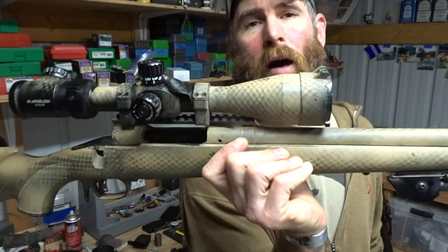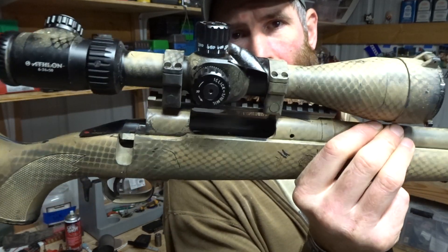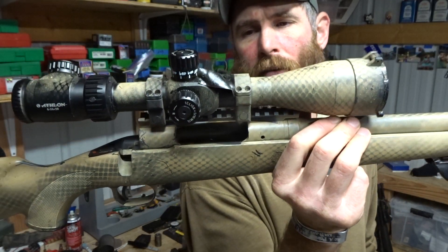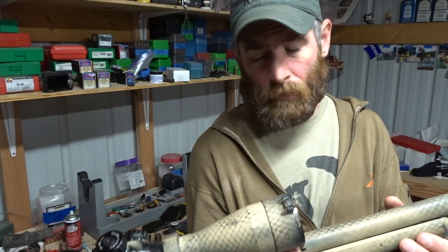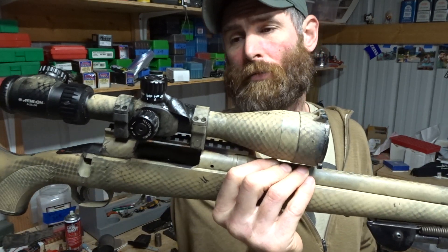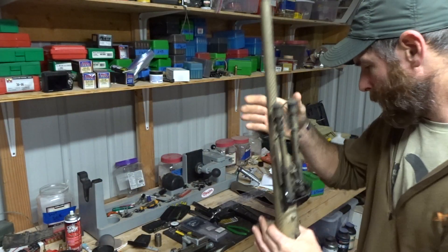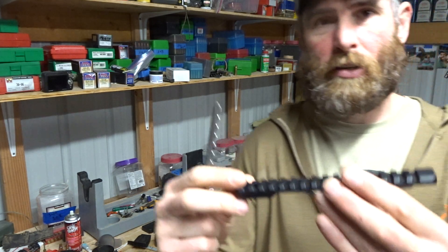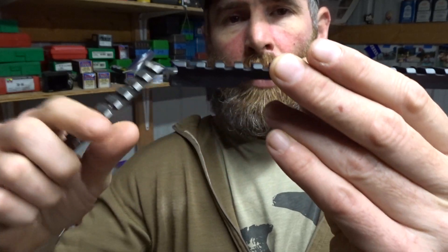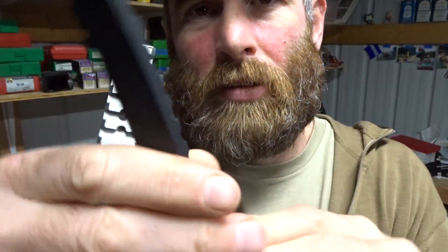For instance, this is a 243 Model 11 Savage. It has a 20 MOA EGW base and it's got an Athlon scope. The Athlon scope has actually been pretty good — pretty repeatable. This is the one Liam can basically draw smiley faces at 400 yards with. The cant will allow for extra adjustability in the scope. You can see how this one's fatter on one end.